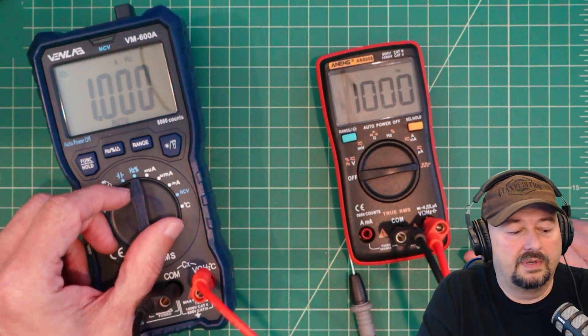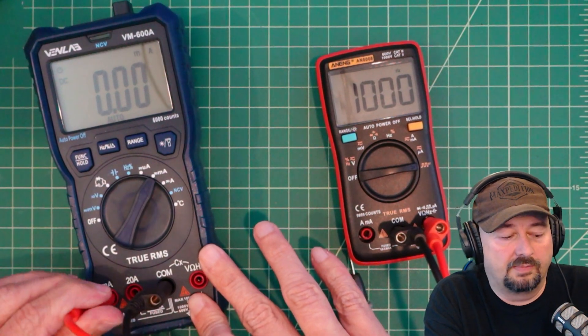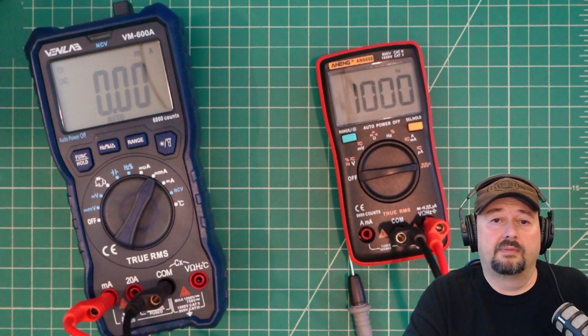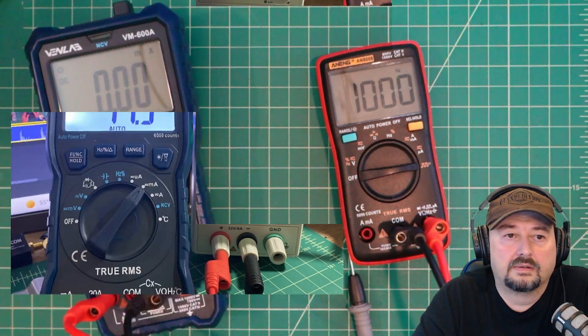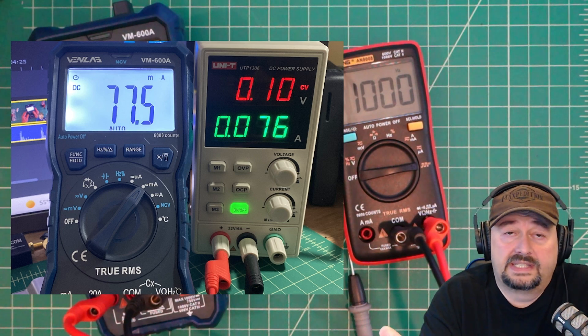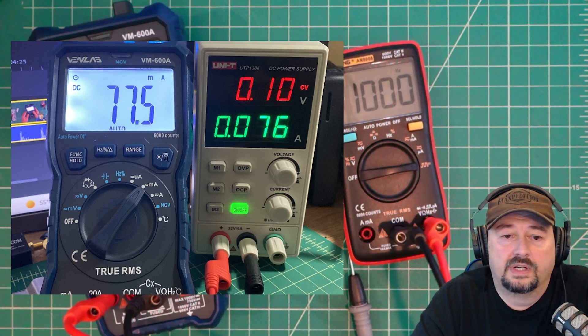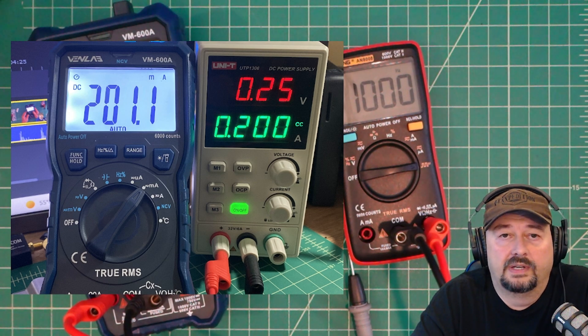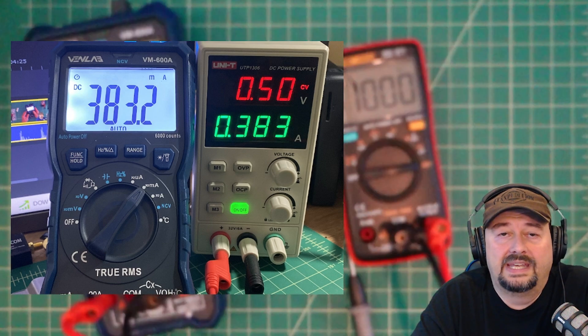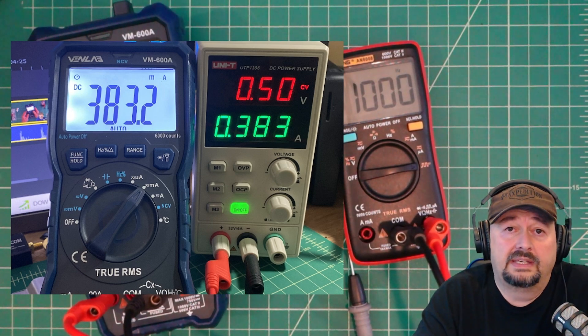We're going to test milliamps. For milliamp testing you disconnect from the voltage port and move to the milliamp port. Rolling in images from my unity power supply: at 0.076 amps (76 milliamps) the meter reads 77.5. At 200 milliamps it reads 201 — within spec. At 38.3 milliamps the Venlab matches as well. It's measuring accurately at very low current levels, which is great.